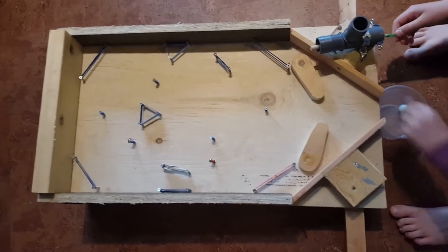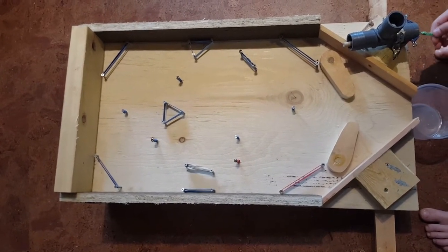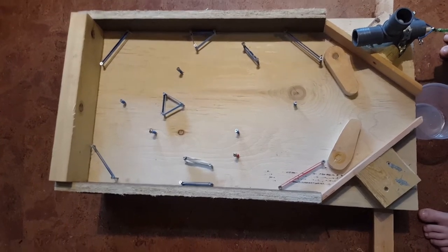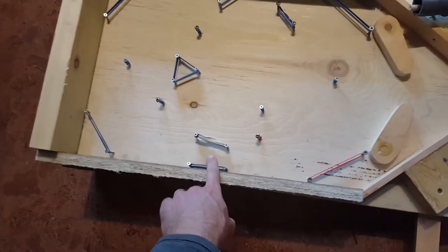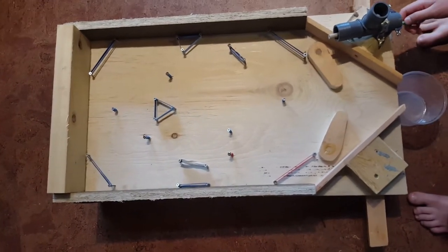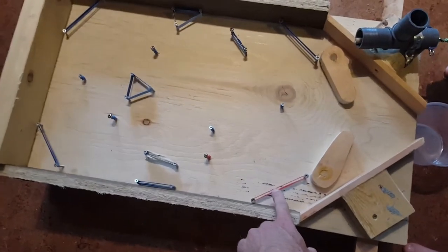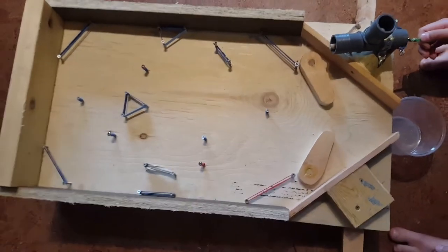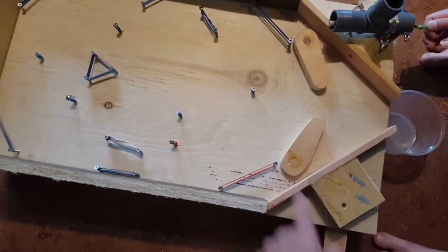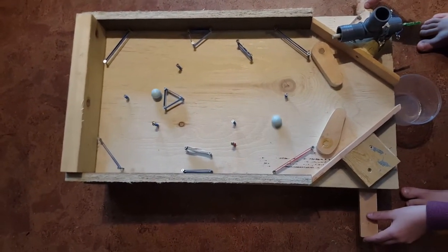So we use elastic bands and screws to make the little obstacles. There's the... what do we call this one? The funnel, I guess. And then there are the other ones here and here just to keep it out of the corner so it doesn't get stuck down here. Ooh, the double.